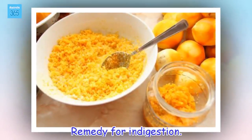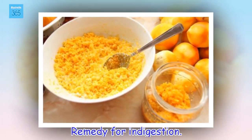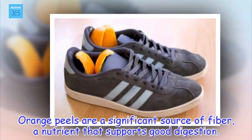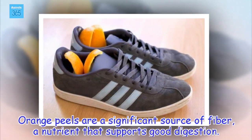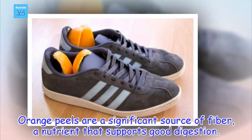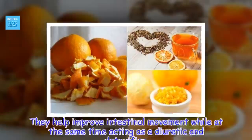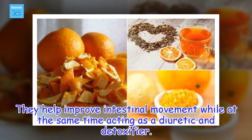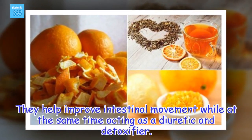Remedy for indigestion. Orange peels are a significant source of fiber, a nutrient that supports good digestion. They help improve intestinal movement while at the same time acting as a diuretic and detoxifier.